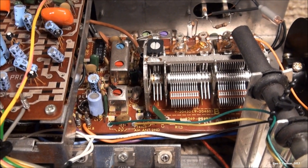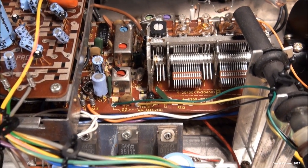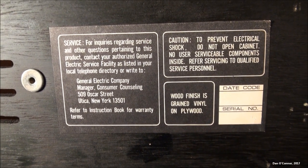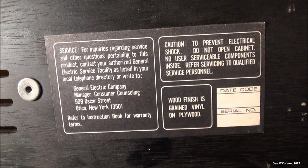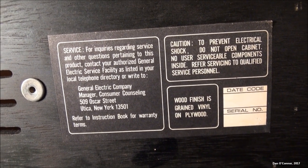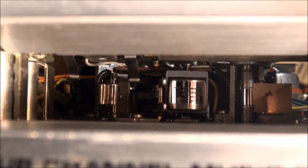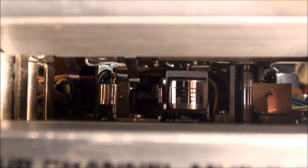Since Sanyo is one of the makers of discrete four-channel machines, it stands to reason this could have been a Sanyo machine. Before we put everything back in the case — the finish is grained vinyl on plywood. Looking inside the cartridge chamber, you can see the heads are in good condition, and the four black stripes indicate it's an actual quadraphonic machine. The program light is lit for program one.